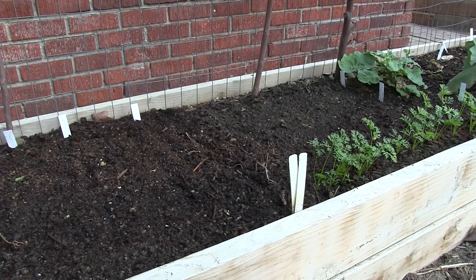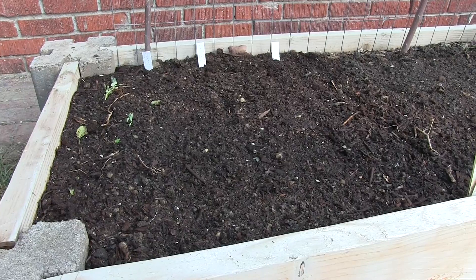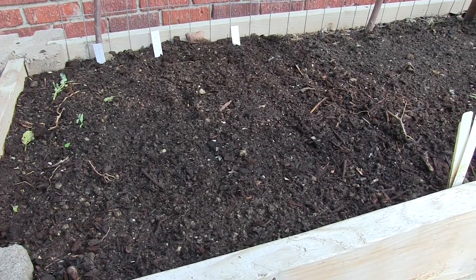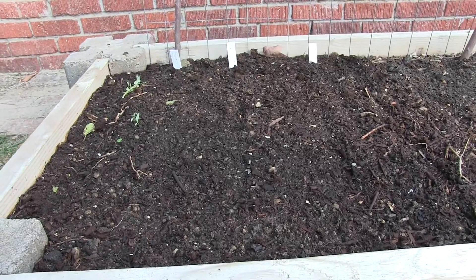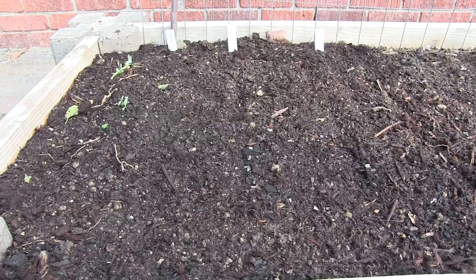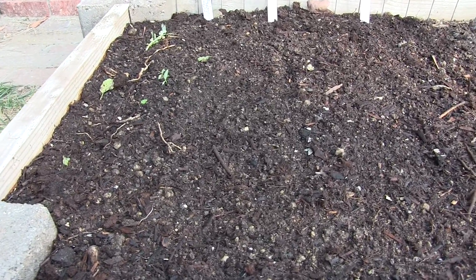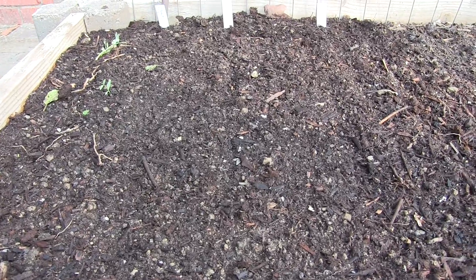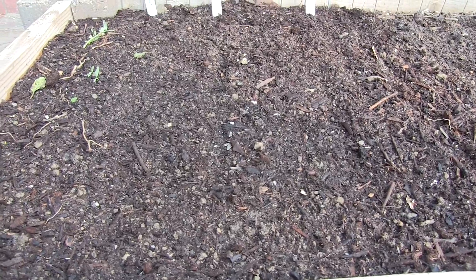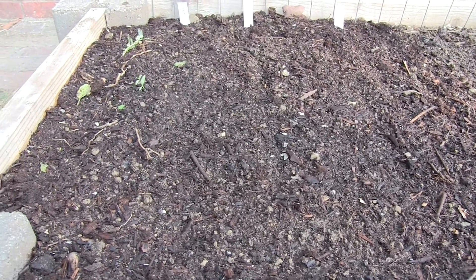In the other raised planter here, we had the holy basil — or tulsi — that was growing here. We want to respect the cultures that revere the plant and thank the tulsi for all that it brought to our garden. We also have seeds planted in this space now, and hopefully they will turn into plants for us. Here's a quick run through.